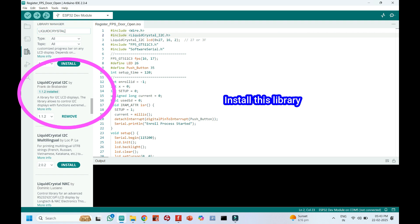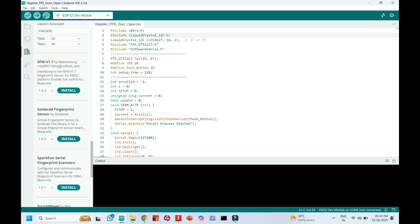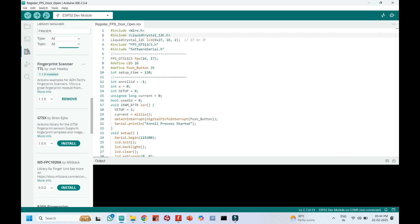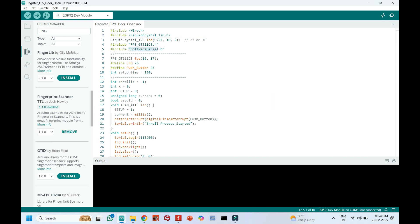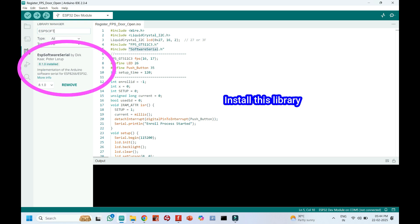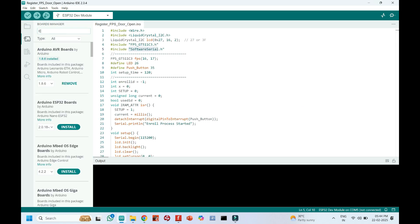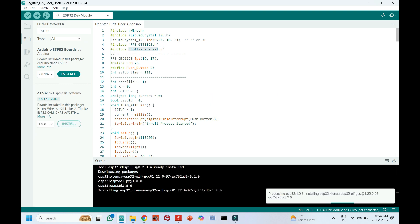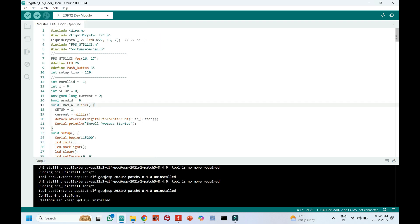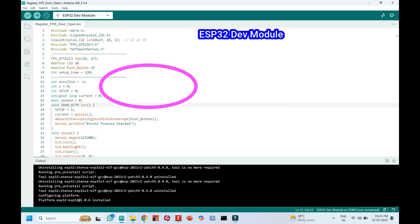Install the I2C LCD library. Install the ESP32 board version 1.0.6. The latest version of ESP32 is not working. Choose your board and proper port number. If you do not know the port number, check in Device Manager.